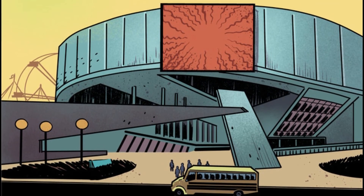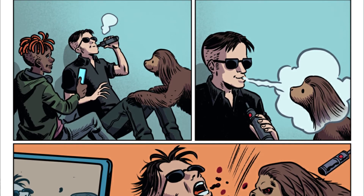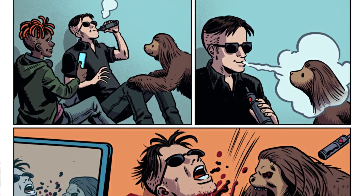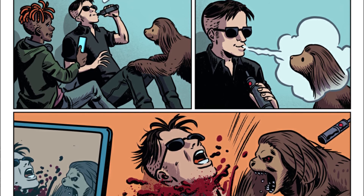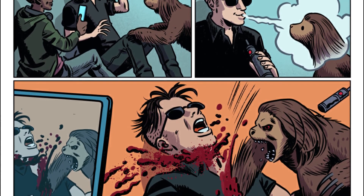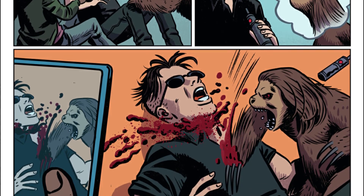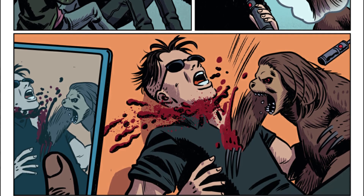Horror comedy can be hard to pull off. While fear and laughter are two intense human emotions, if the two aren't balanced correctly, then the story isn't going to flow well. Slowpokes builds a home in the sweet spot of this gradient. This issue is packed with jokes and funny scenes, but at the same time you never really know what's lurking around the next corner.